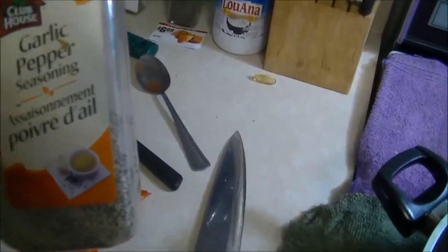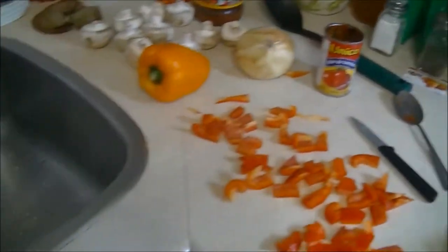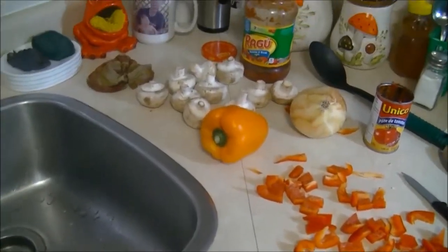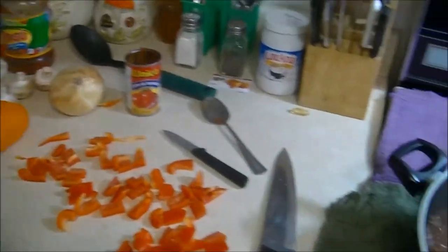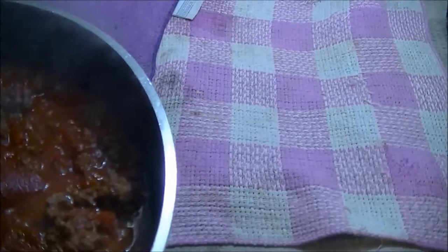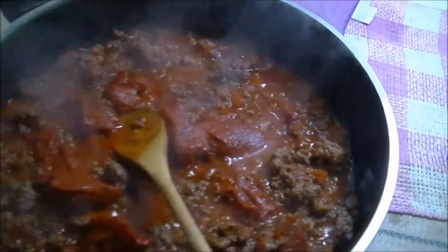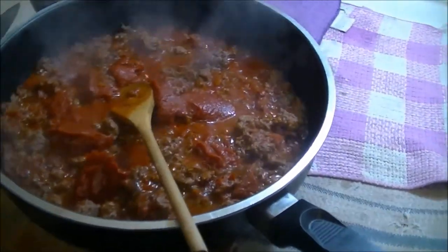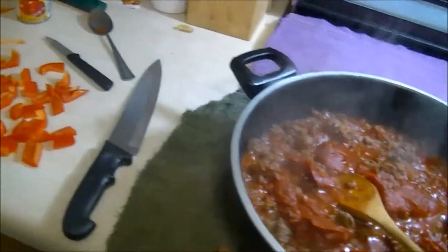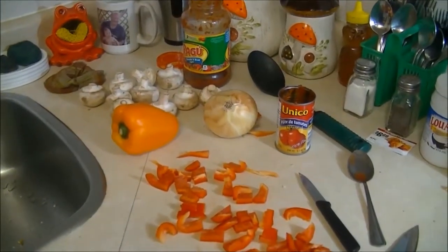This is how a bachelor cooks up an elk-based spaghetti sauce — this is how I do it. I'll dice them up and then come back in a little while and show you it all done.